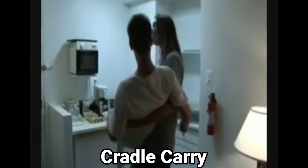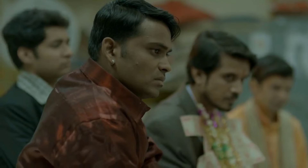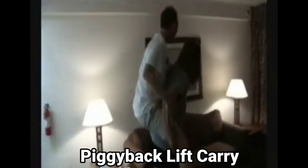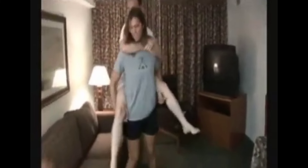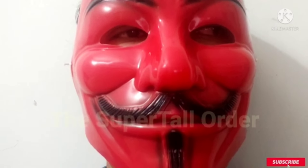Now see the power of the muscles. She tries to carry him like a baby — she's holding him and making him sit on a table. She lifts him again and places him on a wall cabinet. Now it goes into a piggyback lift carry. See how easily she's carrying him. She slams him on a sofa — she has enjoyed that ride to the full extent.